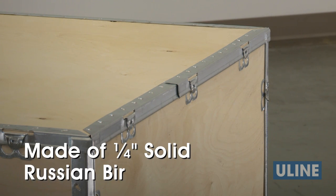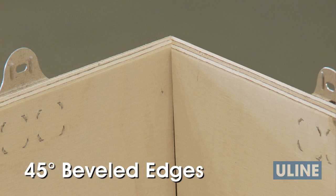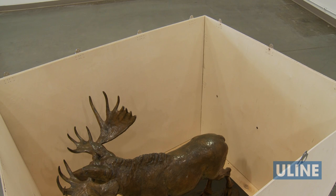Made of 1 quarter inch solid Russian birch plywood, Uline wood crates offer superior strength for all applications. The panel's beveled edges are cut at a 45 degree angle and fit snugly together, providing additional stacking strength and improving crate integrity.